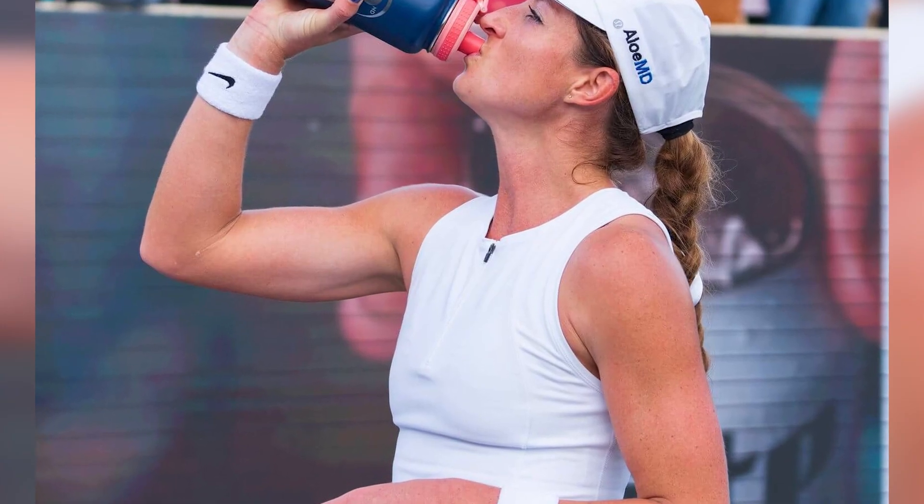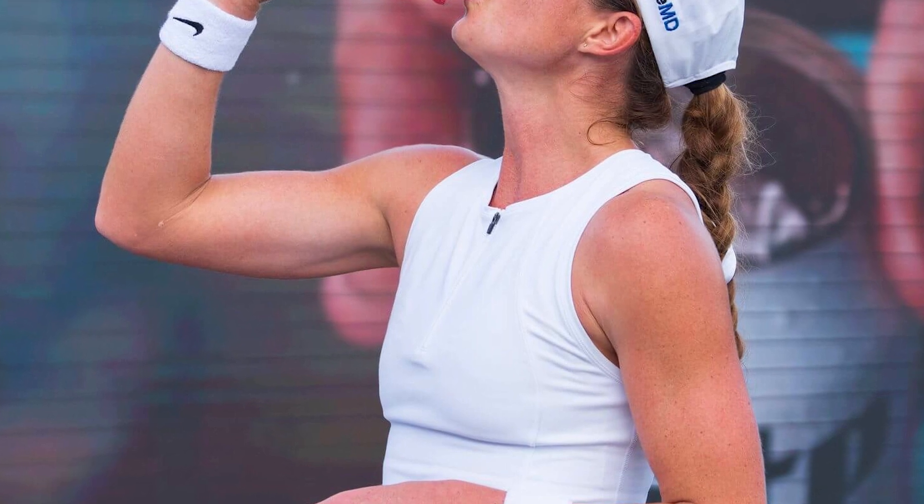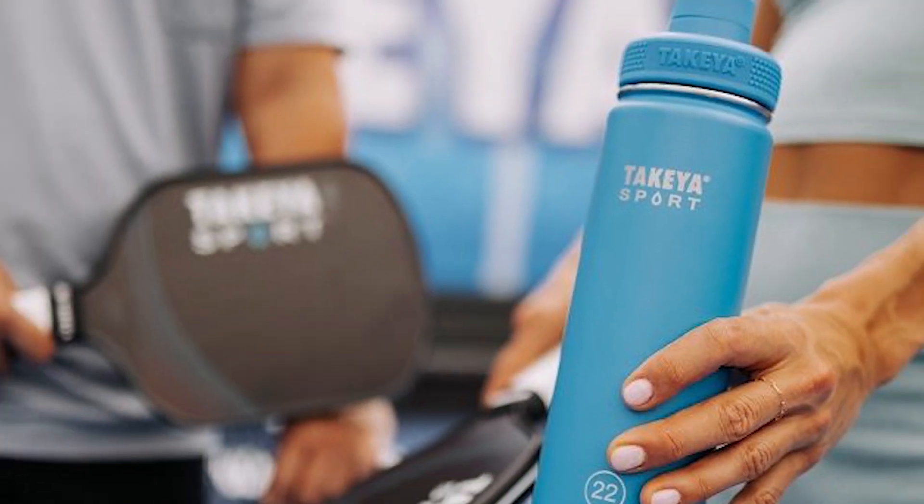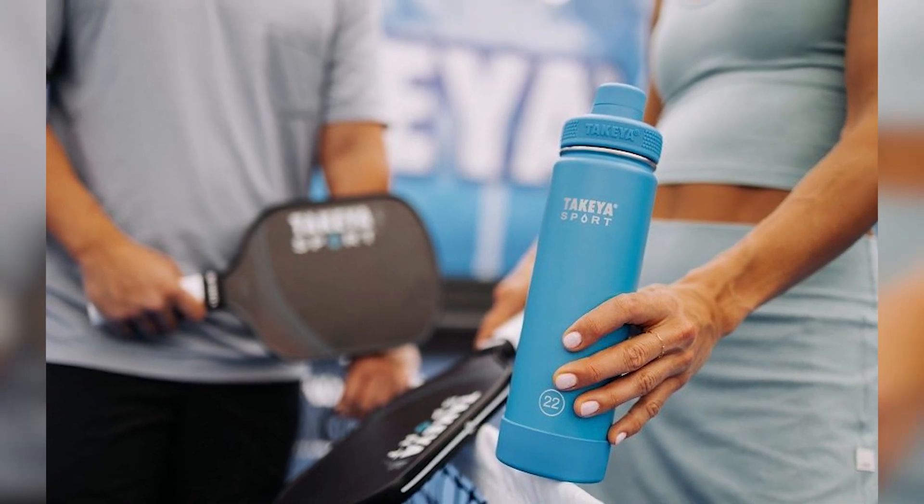Hydration and nutrition. Staying properly hydrated and maintaining a well-balanced diet is crucial for overall health and injury prevention. Proper nutrition and hydration support your body's recovery and endurance.